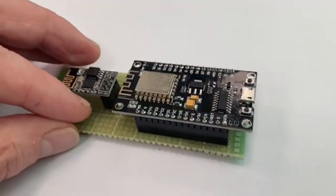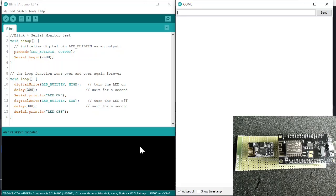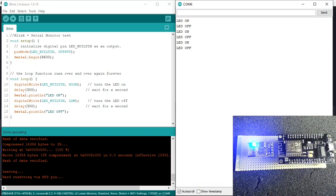Now let me show you how it works. I open the Arduino IDE and this sketch will blink the LED and write something in the serial monitor. Let's upload it. The LED is blinking and the serial monitor is working. And it does not need to push any buttons. So that works.